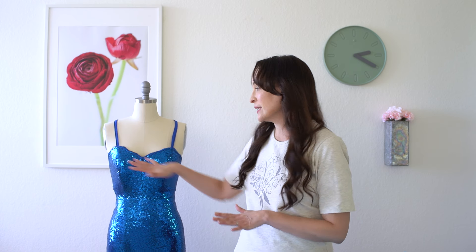Similar to how I eliminated seams on the bodice wherever possible, I also wanted to eliminate seams on the skirt while keeping the hemline straight, so I could take advantage of this same scalloped edge, because it runs down both edges of the fabric. I wanted to use the scalloped edge on the bottom of the skirt as well so that I wouldn't have to hem the sequins.